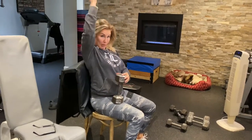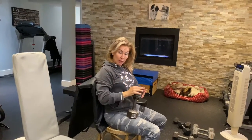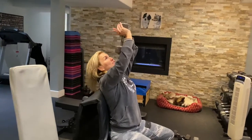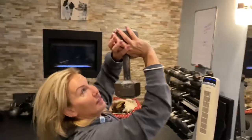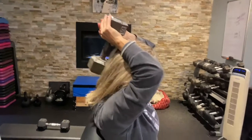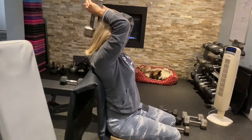Tricep extension — we usually do it with the rope. This month, we're doing it with a dumbbell. If you can take a picture of this, Jane, how I'm holding the dumbbell — like this. It goes behind your neck. You can find this bench in the closet; put something on the back.